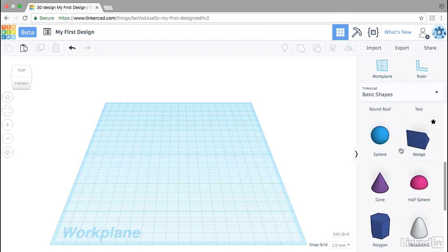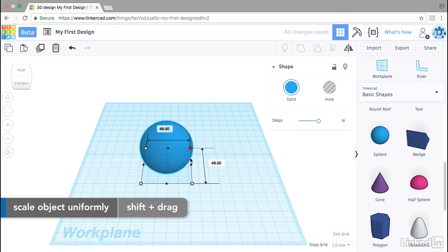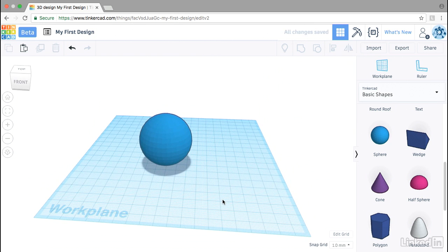One example of that is a sphere. I'll drop it on the platform and Shift-scale it up to about 50 millimeters. There's no flat bottom on a sphere, so it can be challenging to print a clean sphere on a desktop 3D printer without modifications.